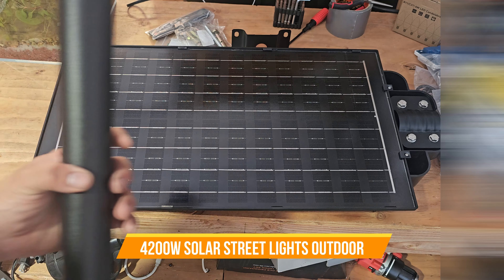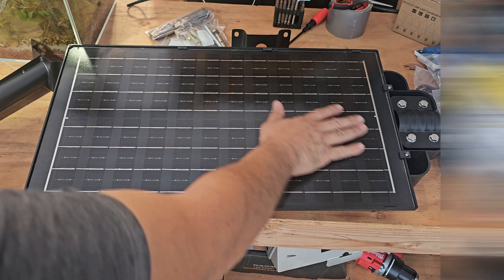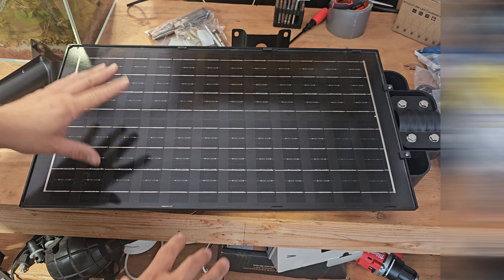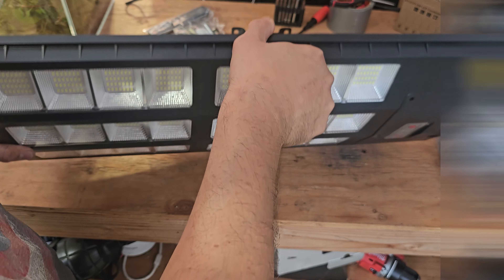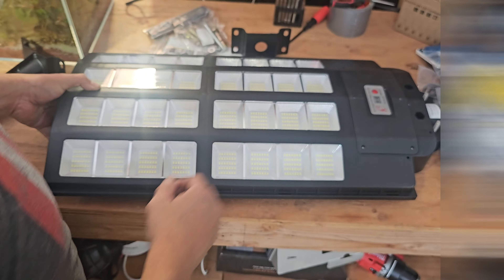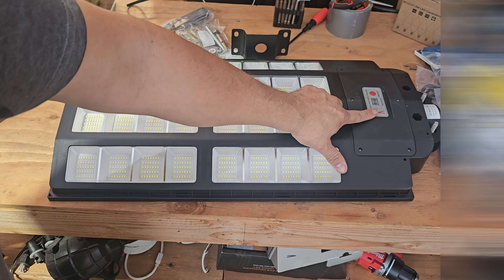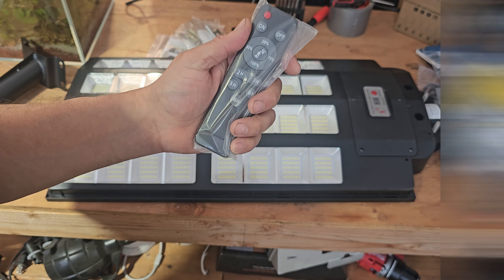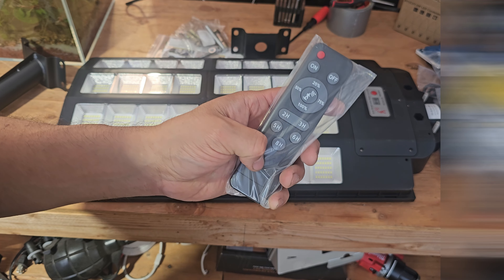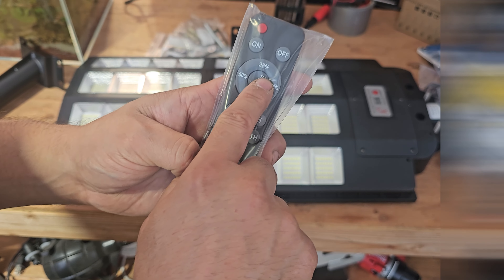Today we're going to look at a large LED light. This is the actual pole, and this is the solar panel — a different type of solar panel. The LED light is huge and has a night-to-day sensor mode. It comes with a remote control that lets you turn off the sensor, set auto on for certain hours — two to eight hours — with sensor off, sensor on, and different lighting modes.